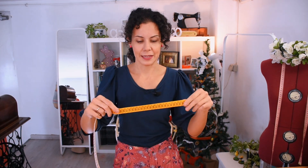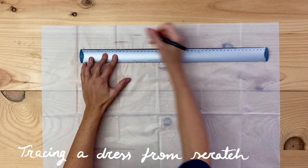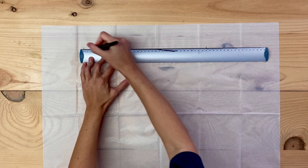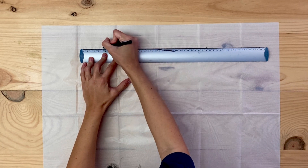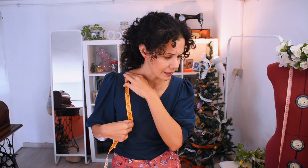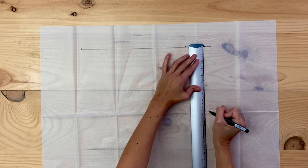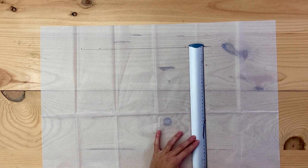The measurements you need are quite simple — we're going to make the pattern. We need the measurement from shoulder to shoulder (in my case 34 centimeters), then the width you want the strap to have (in my case 5 centimeters), then the bust measurement, then the bust height, and two very important measurements: the distance from shoulder to bust, and from shoulder to waistline.